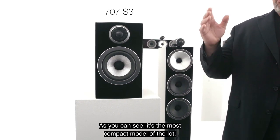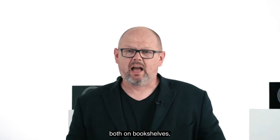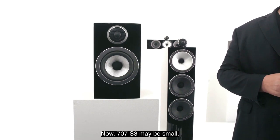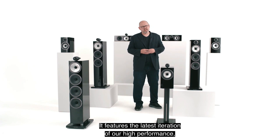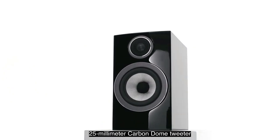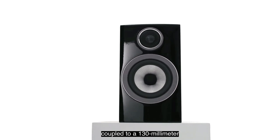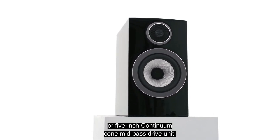The 707 S3 is the most compact model of the lot. It's designed to be suitable for use both on bookshelves and, if you prefer, on the optional accompanying floor stand. The 707 S3 may be small, but it's still a very high-performance loudspeaker. It features the latest iteration of our high-performance 25mm carbon dome tweeter, coupled to a 130mm or 5-inch continuum cone mid-bass drive unit.